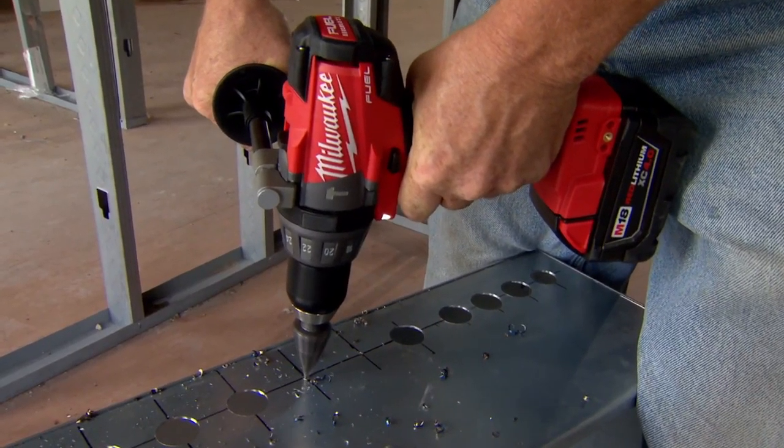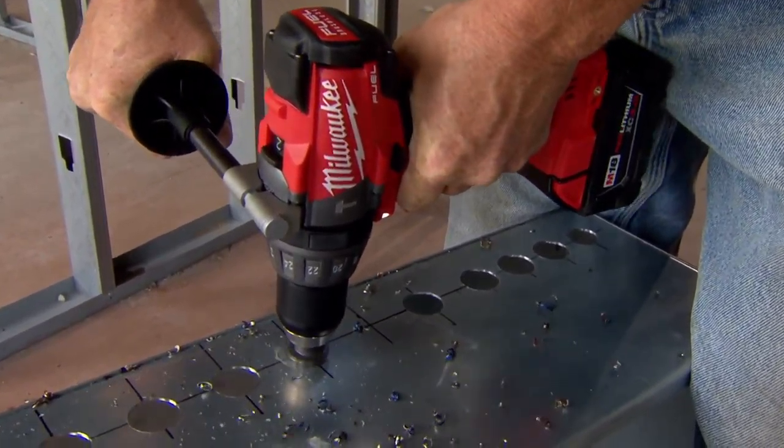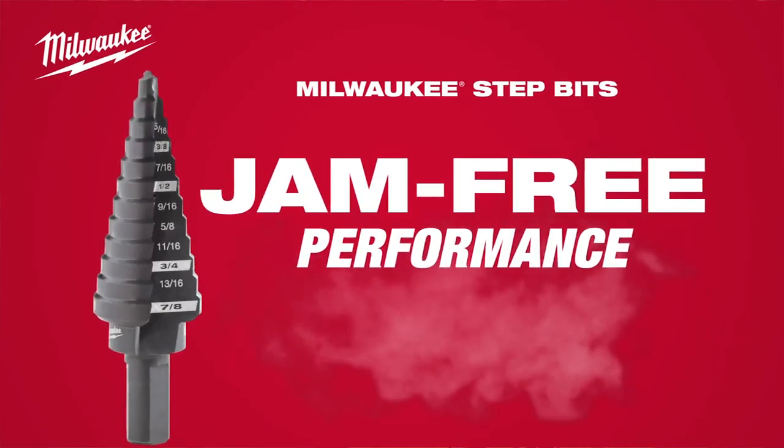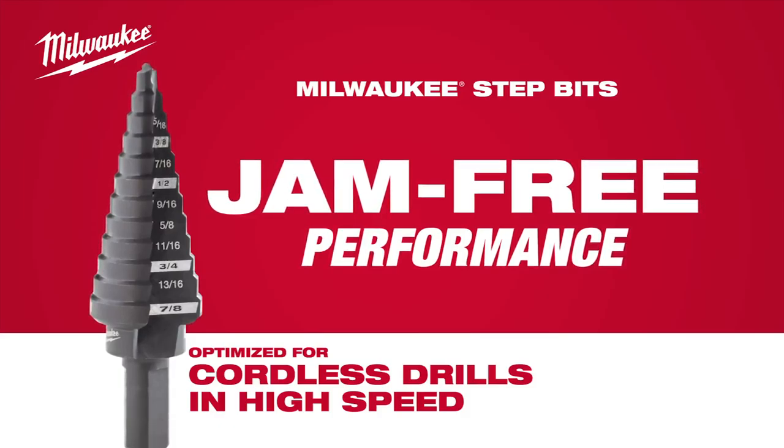We get the panel marked out, drill right through the box — stays sharp, lasts longer, gets the job done quicker. Plus, it's made in the USA, and that's very important to me. Jam Free Step Bits, optimized for cordless drills in high speed, from Milwaukee.